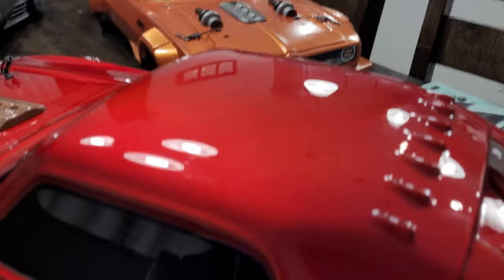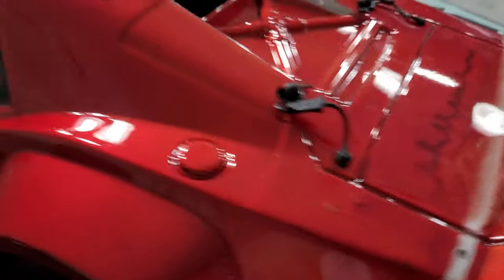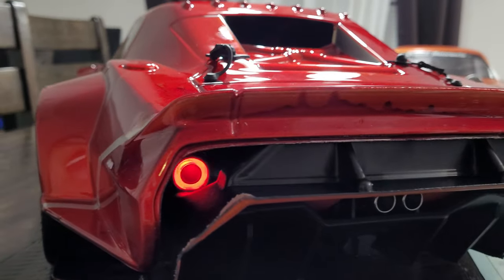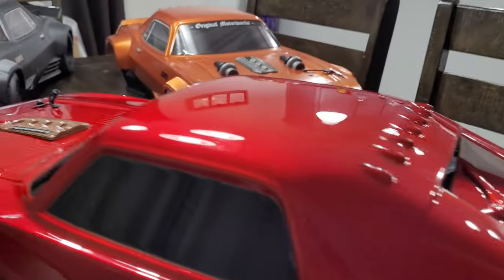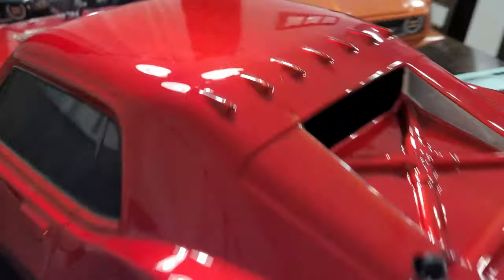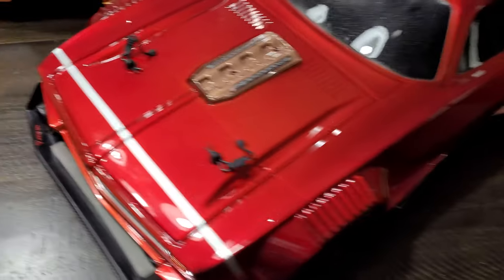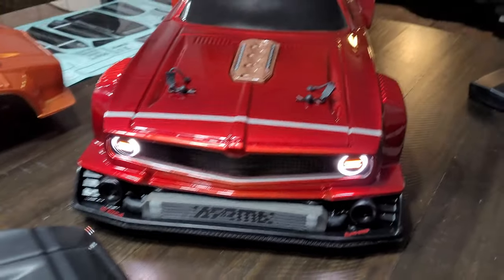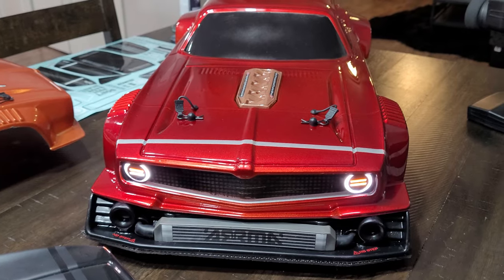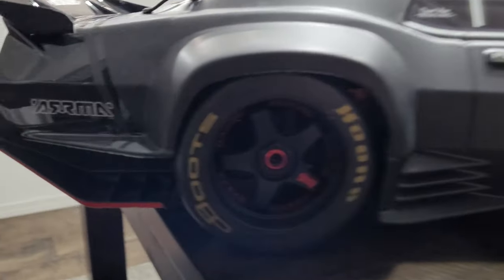If you guys are wanting to do a red one, I really like this color - I think it came out pretty nice. If I wouldn't have messed it up right there I think it would have looked really good. Let me know what you guys think. I'll hopefully be able to run it soon - the weather's been kind of bad, really windy these past couple days, and this weekend is supposed to be really windy too, so I probably won't be able to get some speed runs in.